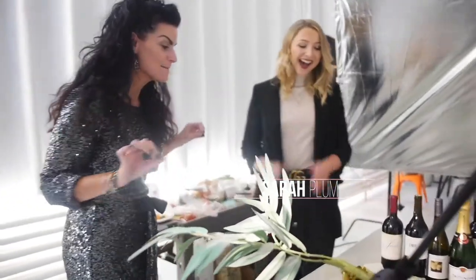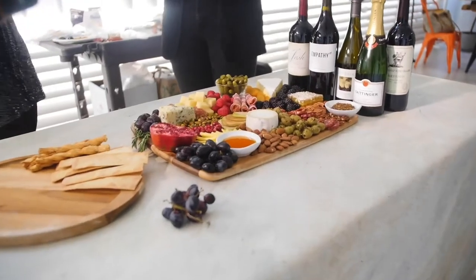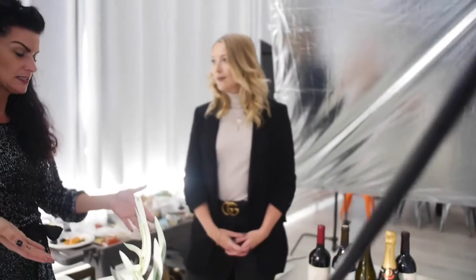Our next guest is Sarah Plum. She's a photographer and wine content creator. Sarah's worked as an in-house commercial photographer before stepping into the role as photo editor for a major Boston Magazine. She's a jet setter who loves to travel all around the world and is an excellent resource for the best dining and vacation spots. Oh my god, Sarah, this looks amazing! Why don't you let our viewers know what your thought process was behind putting the board together?